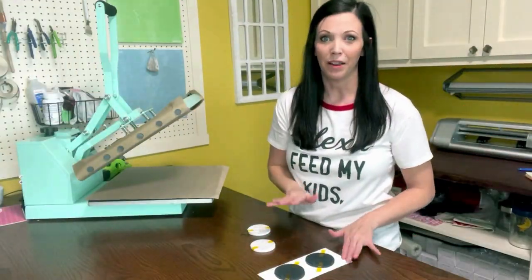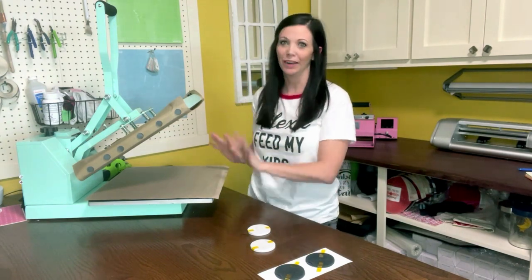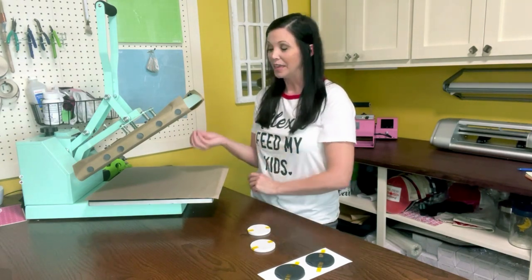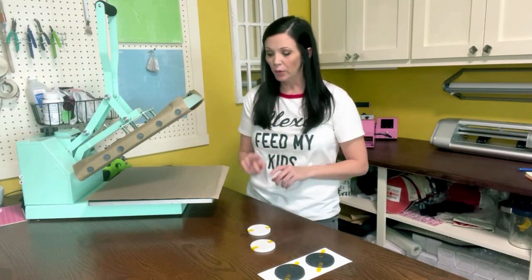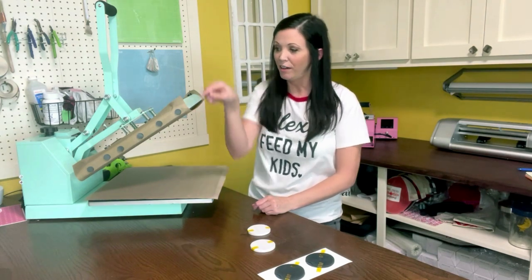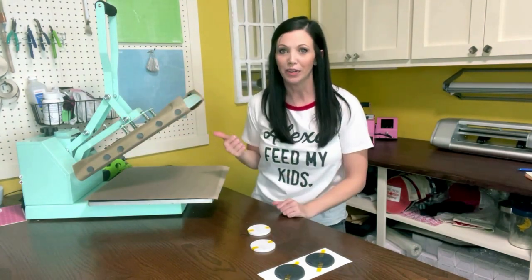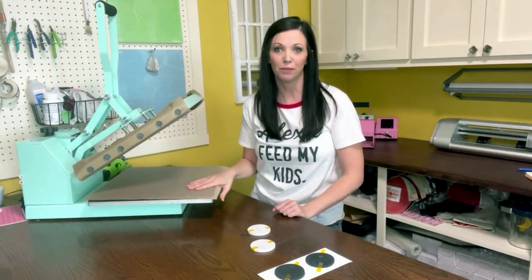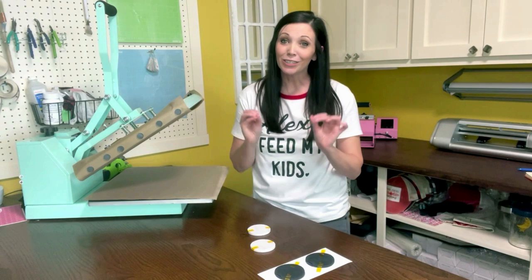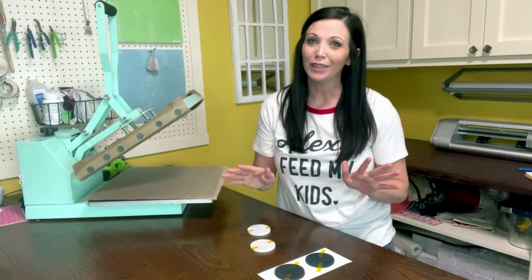Now that we've got the blanks taped down and prepared, let's prepare the press. Every time I sublimate, I am so careful with this heat press — I don't want sublimation ink to bleed or ghost onto my heating element or platen. I have a Teflon sheet stuck to my press at all times, and one cut to size for the bottom as well.